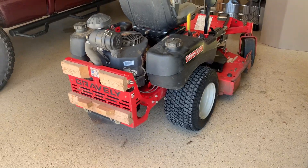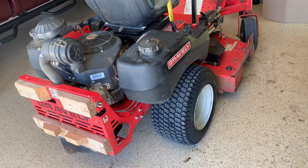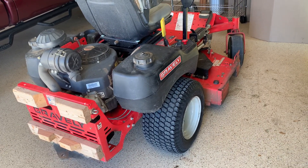There you go — got a fresh tire on there, everything's looking good. I hope the video was helpful. Hope this information was useful to you, and as always, hope you have a great day.